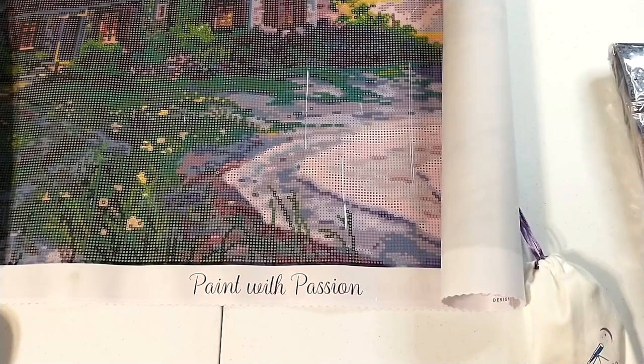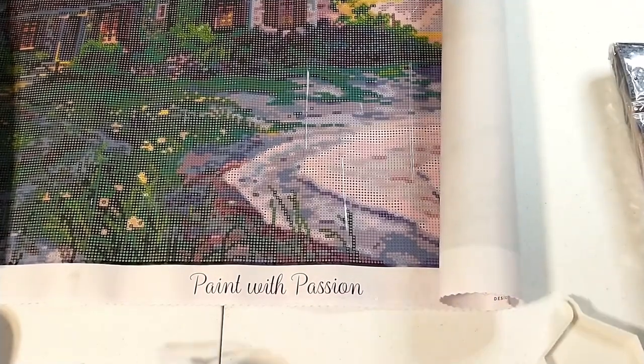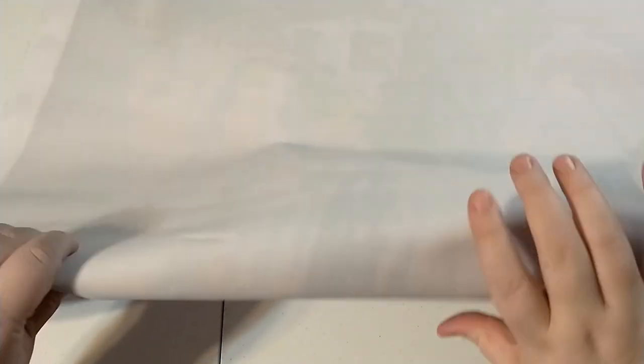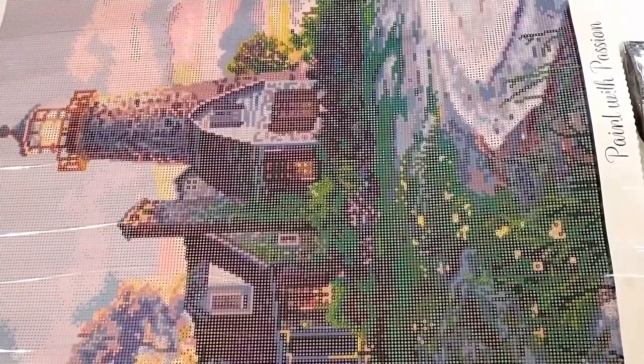As you can see, we're having a little drill spillage problem over here. That's something that occasionally happens and I'm not super worried about it. Dreamer Designs has the oops insurance, or whatever they call it, so I don't really need to worry about it. Since this is a bigger canvas, it has self-flattened much more easily than the smaller one we looked at previously.